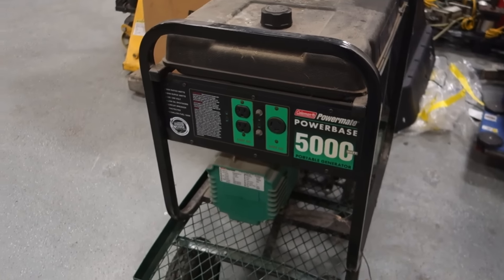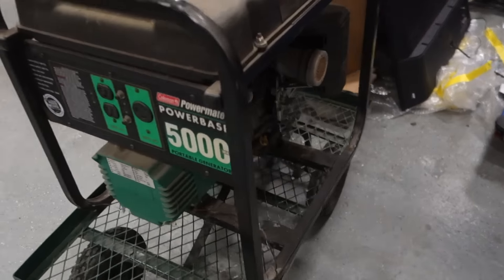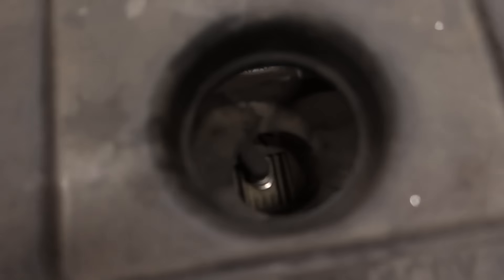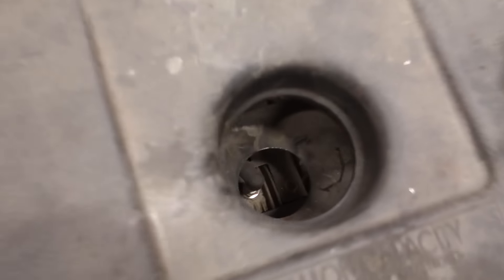There's a generator here, which is kind of cute. We're just going to put a big hole through the gas tank so that you can get to the thing.